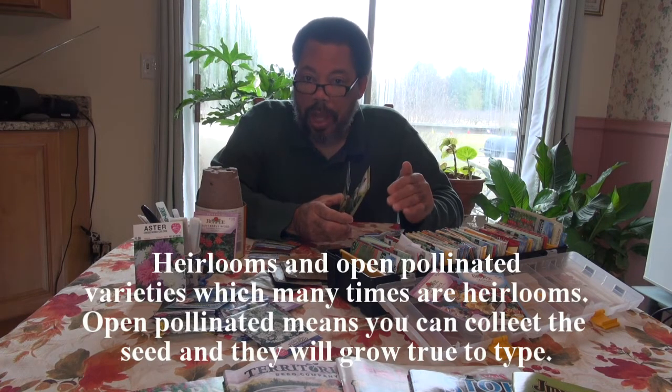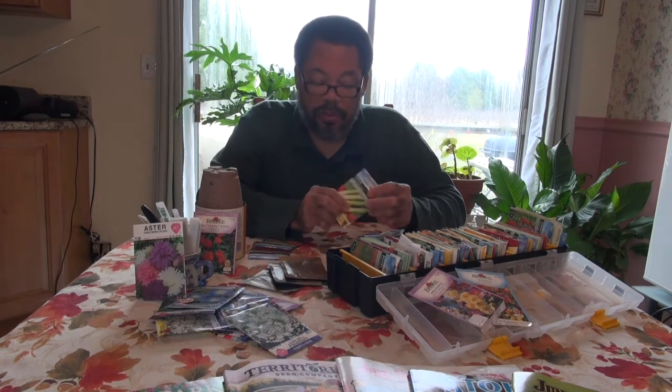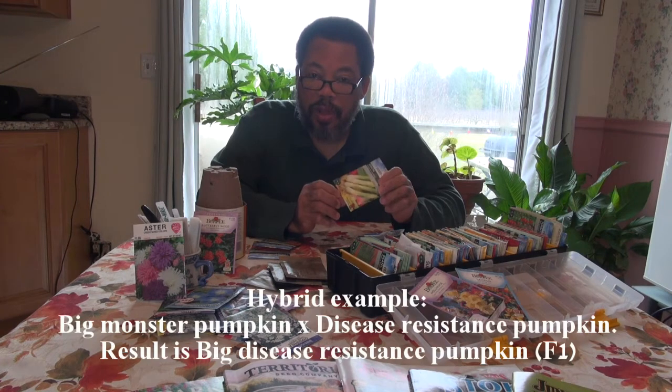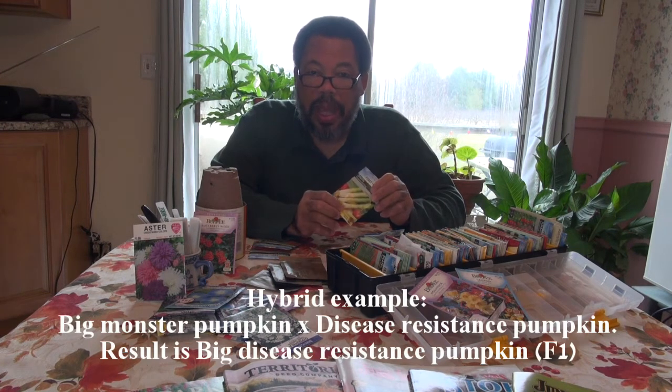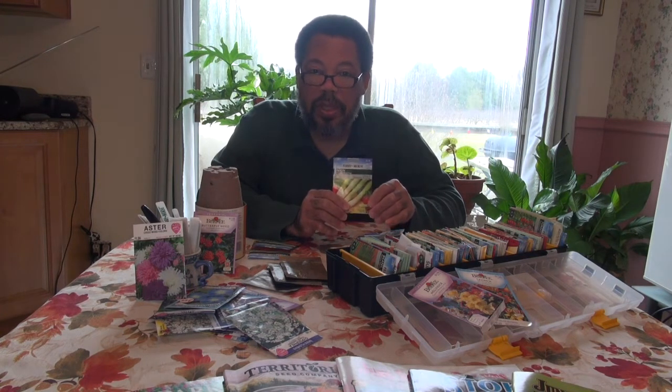You can have open pollinated varieties that are heirlooms also. Hybrids are varieties that are the result of specific crosses. You may want hybrids because of uniformity in when you harvest the plant, certain types of flavor, or disease resistance. You can't save the seeds of hybrids because they start to revert back to what the parents were and you lose that uniformity.